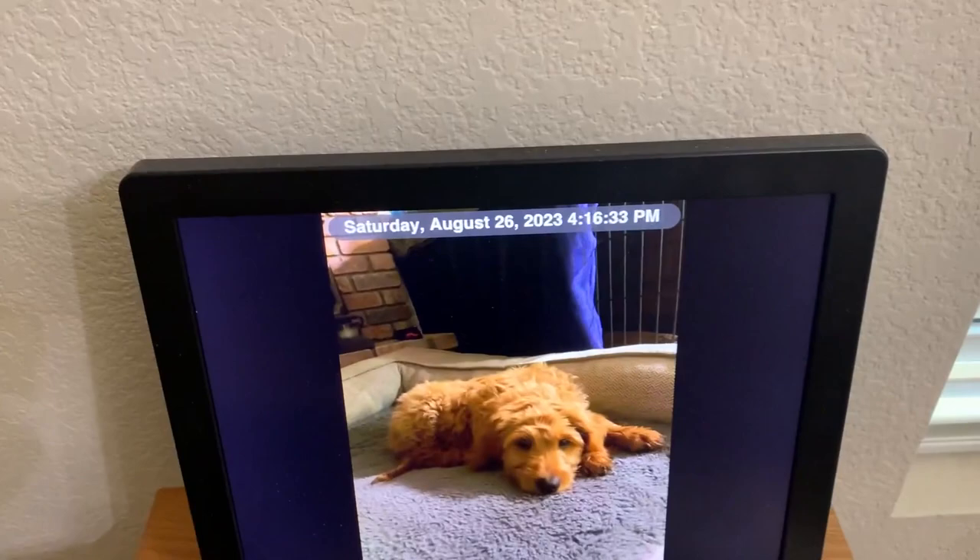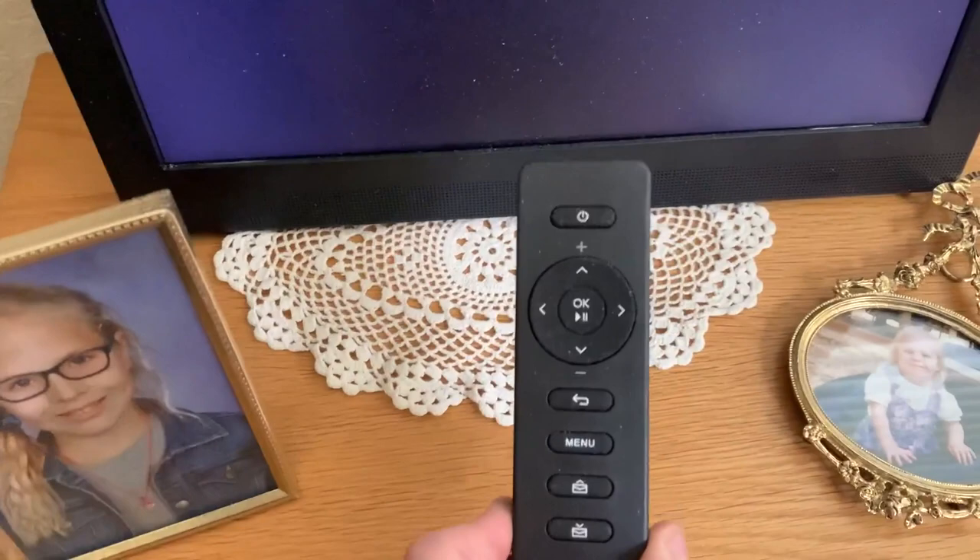It'll tell you the date up here. It also has a remote if you want to switch the speed or change how it transitions between the photos.